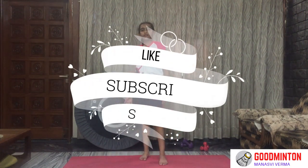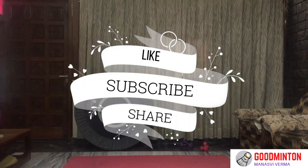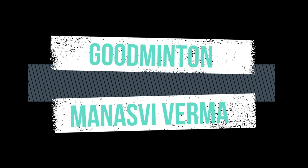Thank you for watching this video. Please like, share, and subscribe. Thank you!